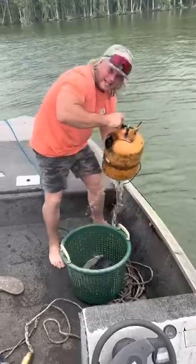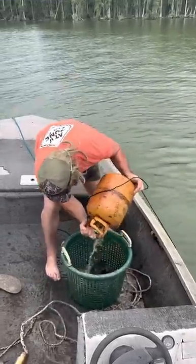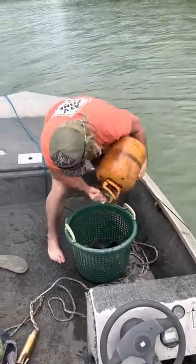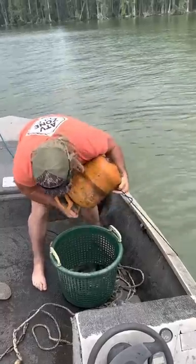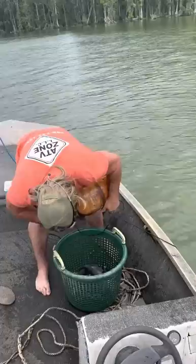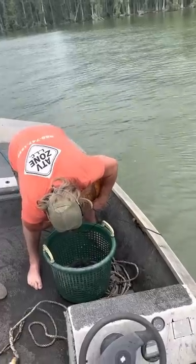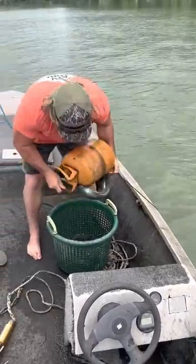There you go, boy, just like that. Still in there — come out of there. Too big for the hole, bro. Come out of there. There you go. Good fish.